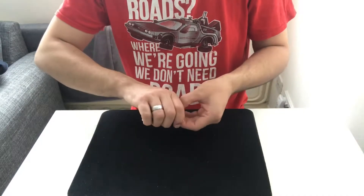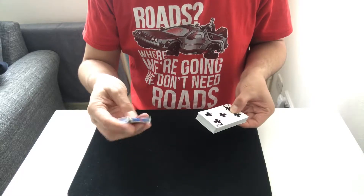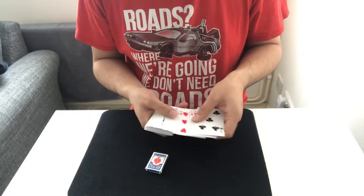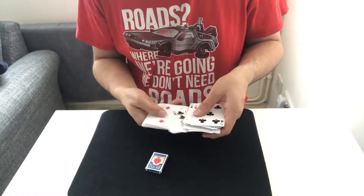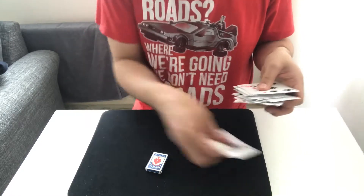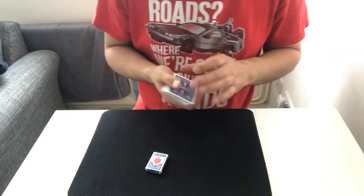We'll start off by taking the cards out of the case and showing that the case has actually shrunk into this little baby deck. Now we're going to go through because I think the jokers are still in the deck and we don't need them. There's one and there's the other one — we'll get rid of them.